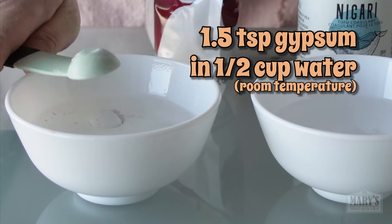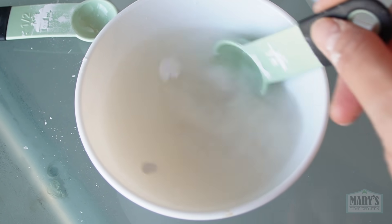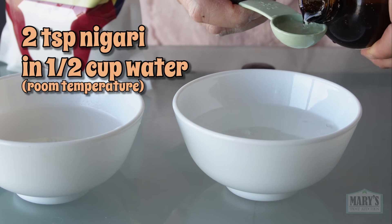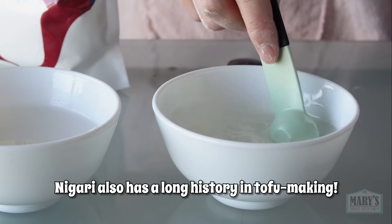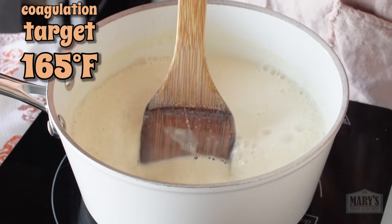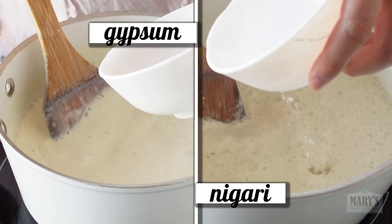Gypsum, aka calcium sulfate, is a naturally occurring common mineral that's been used for tofu making for thousands of years. Most tofu in stores nowadays is also made with it. Nigari is made from sea water — after sea salt is removed, the bitter brine left over contains mostly magnesium sulfate and some other trace minerals. I'll heat the soy milk to 180 degrees Fahrenheit, a bit hotter than my target coagulation temperature of 165 degrees Fahrenheit, because as I slowly stir in each coagulant, the temperature will fall.